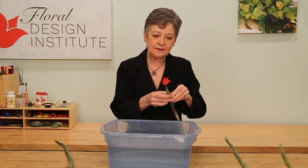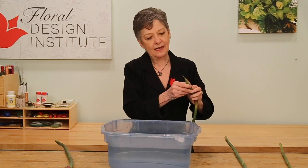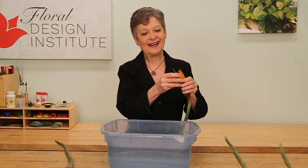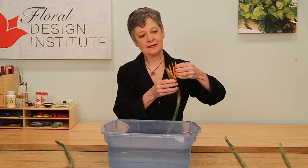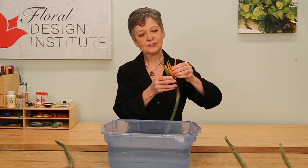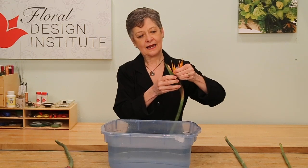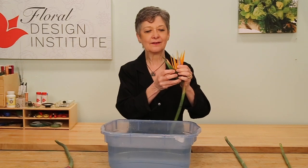Then just slide your fingers inside the casing and pop it up from the bottom. Don't pull because you could tear it. Pop up from the bottom and then slide it apart, pulling apart each petal gently. You can see each bloom stretches out and looks a little better.